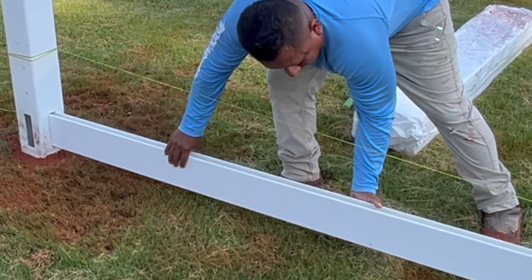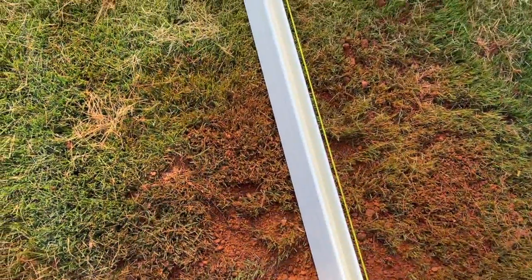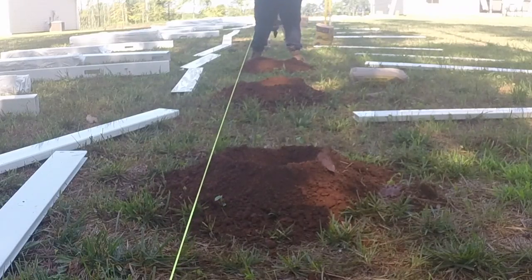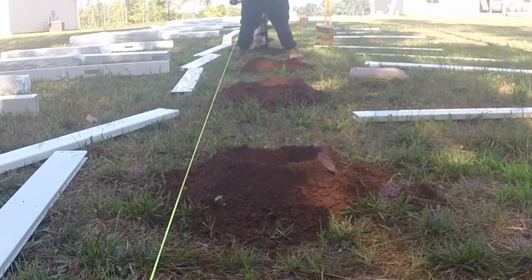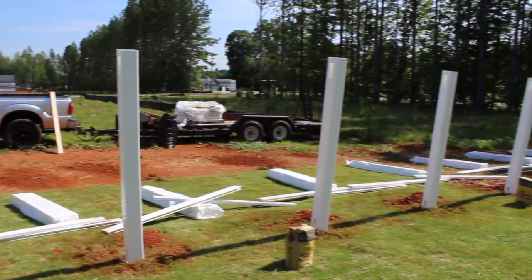Pull the rail outward until it is stopped by the retention tabs — the end of this rail is the location of the next post. To locate the remaining posts easily, lay the rails on the ground leaving a 2-inch gap between them; the center of that gap is the post location. A 6-foot wide panel will have post centers of 72 inches and an 8-foot wide panel will have post centers of 96 inches.